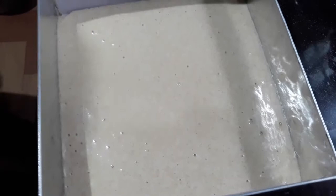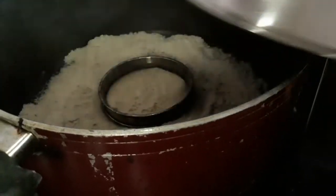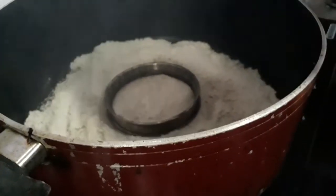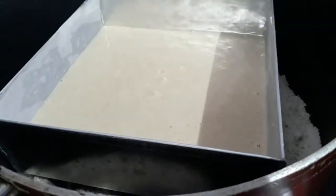We will add the batter into the tin. Now we will tap it because there are air bubbles. Then we will put it in the preheated pan.